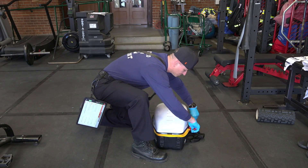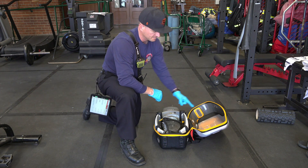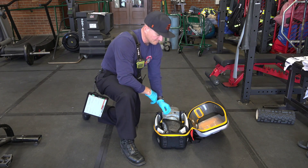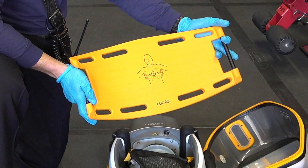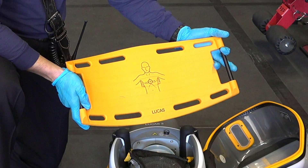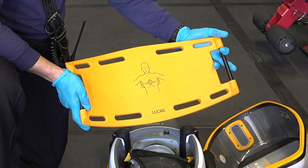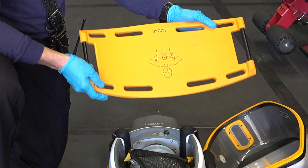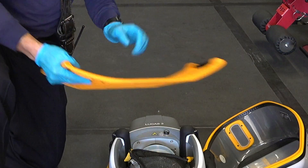As he unpacks the Lucas device, you'll notice that immediately the backboard's on one side, the Lucas device is on the other, and then this pouch on top is where you find the shoulder strap. Let's start with the backboard. The backboard has a diagram on it — the X is right between the nipples. That's where we want to optimally place the suction cup, and the backboard needs to be positioned perfectly right there. It doesn't matter which orientation the backboard's in; it can go underneath the patient in either direction.